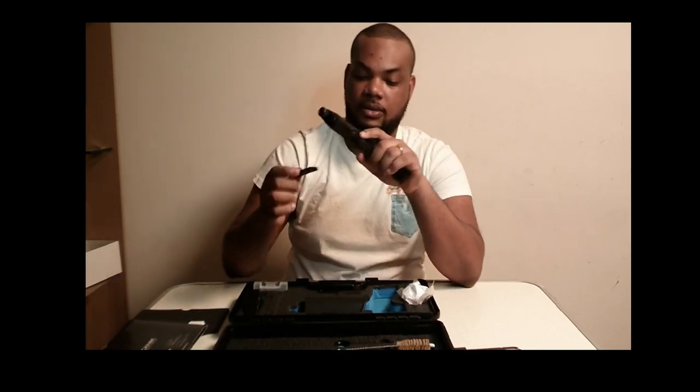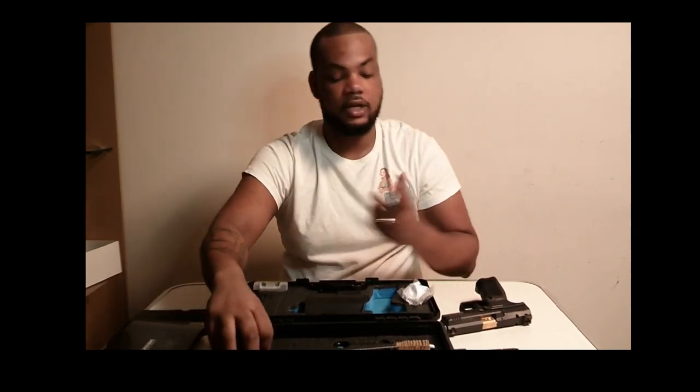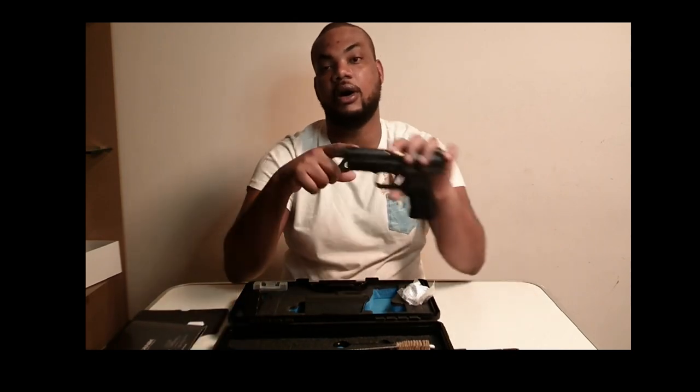It also comes with another grip — you can change your grip on the back of it if you want. You want a bigger one, you want a smaller one, it's up to you. This gun has a threaded barrel on it.